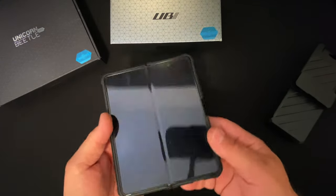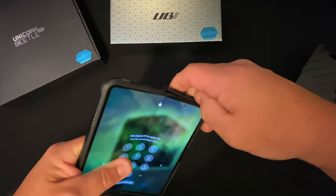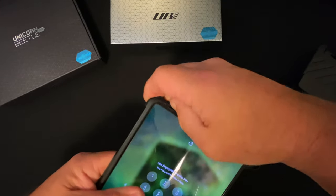Now I'm going to show you how to remove this one, and then we can put the other one on and compare them side by side. I like to start up in the corners on the inside and just peel it off.